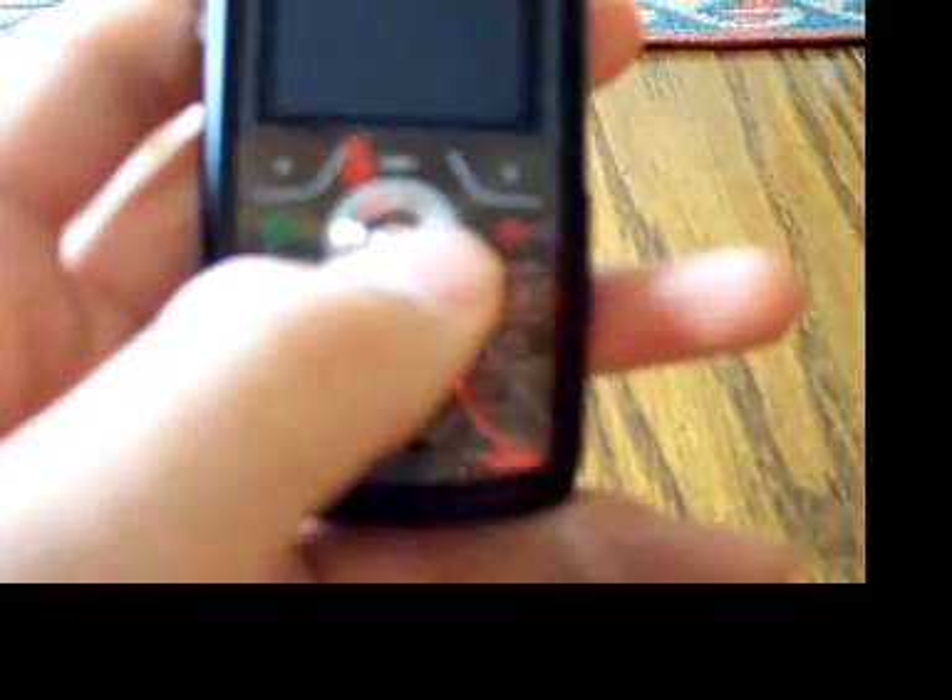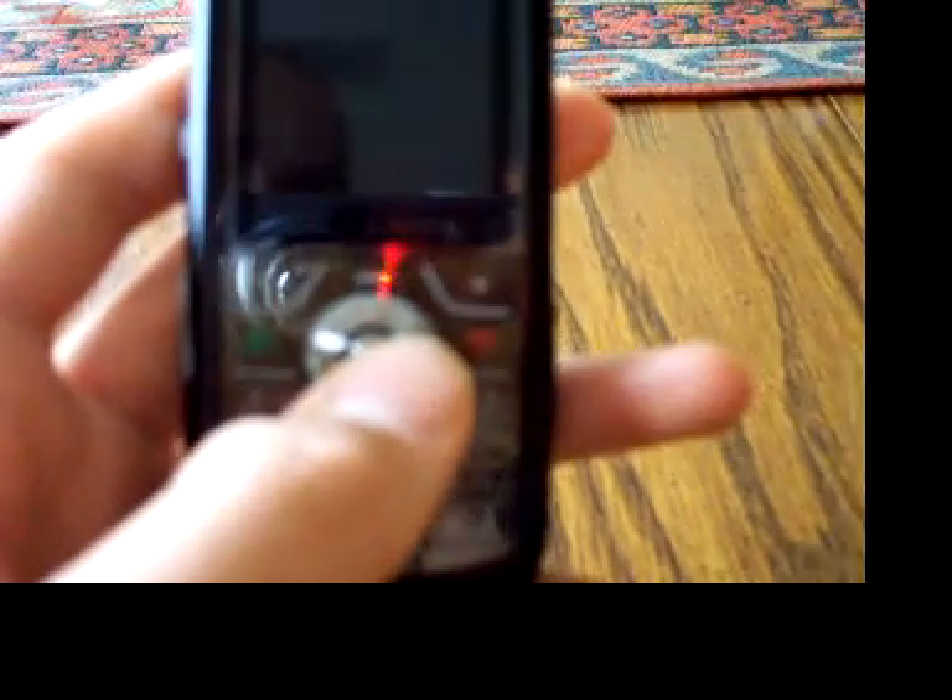The phone has a very powerful speaker, and it's really nice to have it all together. When a call is made, the music will just pause.